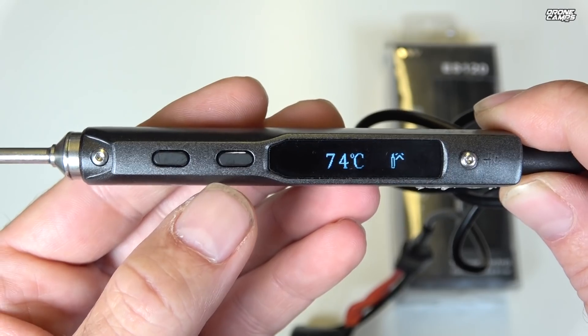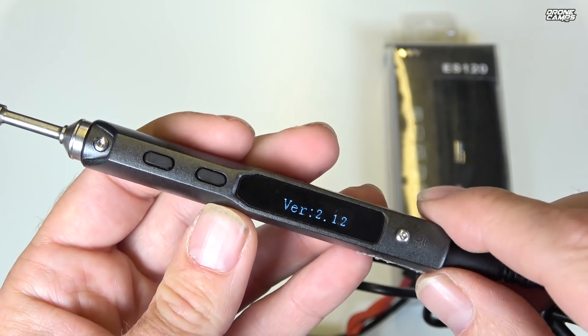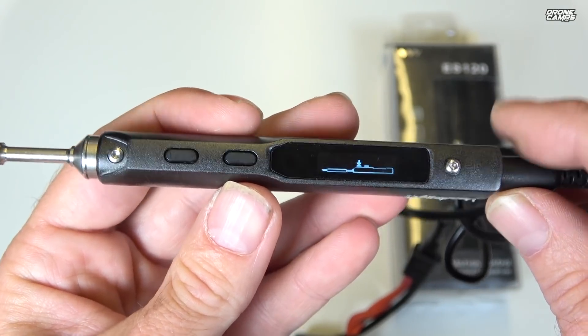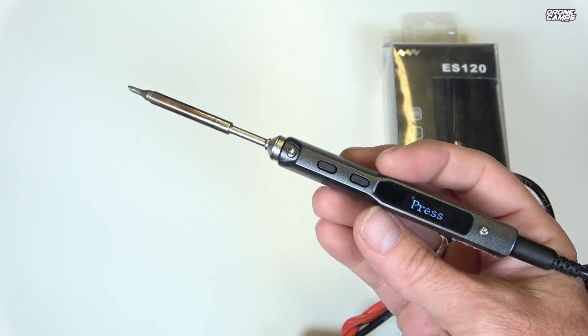I'm going to go ahead and unplug this because I want you to see how fast this little guy will actually melt solder — I'll give you a live example of it. Also, what's really cool about the TS100 is that the firmware on here is updatable.